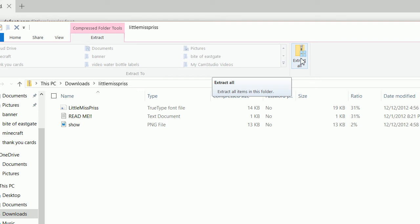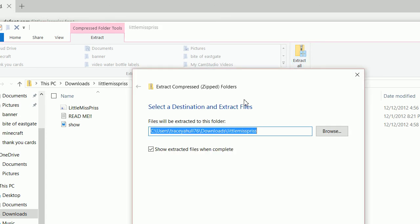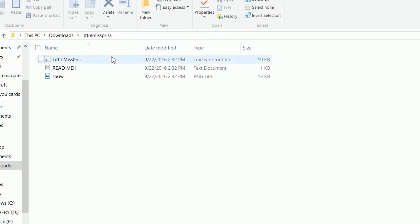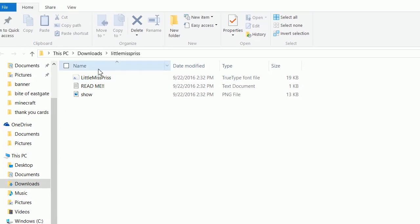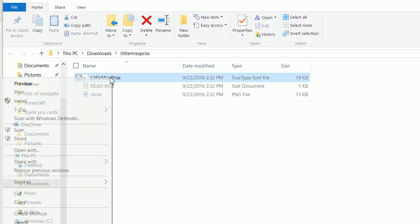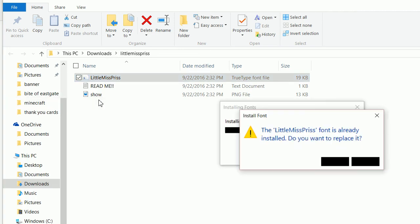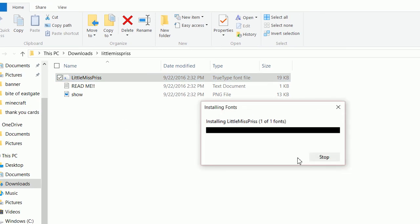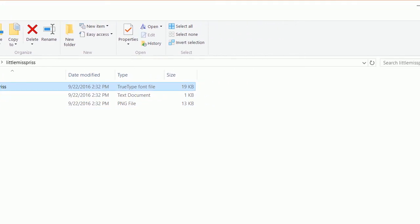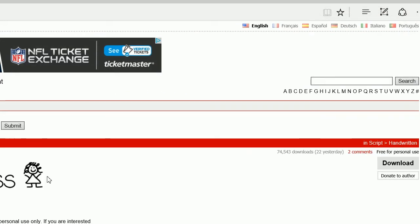Go to where your downloads are, find the downloaded file, and extract it into your downloads folder. Once that folder is extracted, you can simply right-click and click Install. Yes, I want to reinstall over this. And I've now installed that font — easy as that to install a new font.